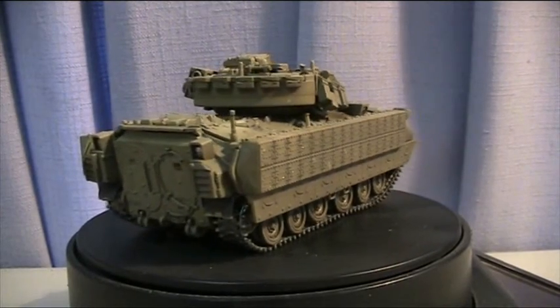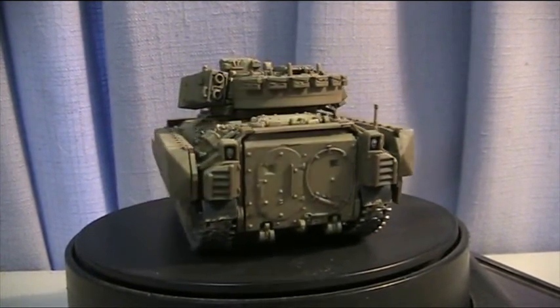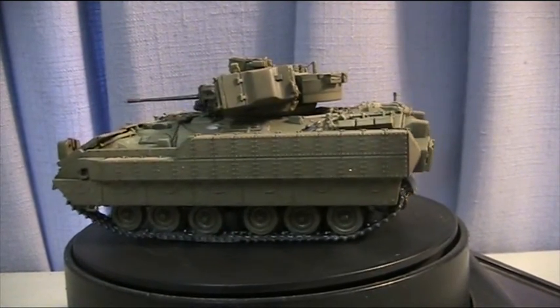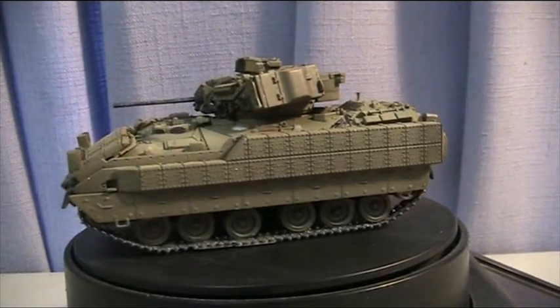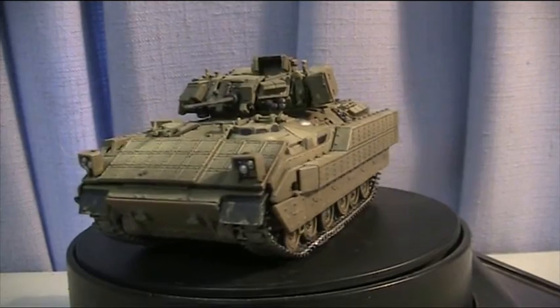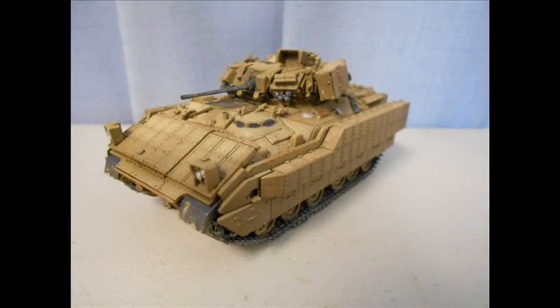The extra detail painting was done by hand in acrylics and lacquers. Picking out the detail was done by researching other models that were made, historical photos as seen at the start of the video, as well as reference material that I had to blow up on the computer as the printed page was a bit small.